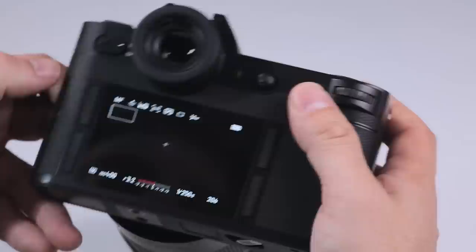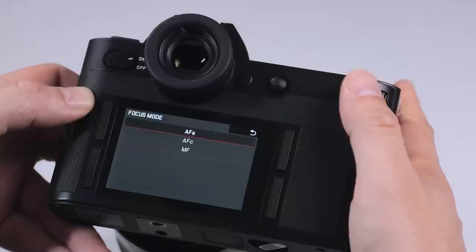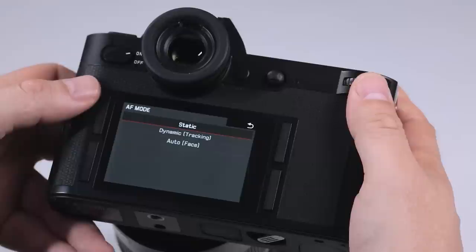Now I'd just like to go through the different focusing modes. Going into camera settings, we have focus mode: single for static subjects, continuous for moving subjects, and manual focus.